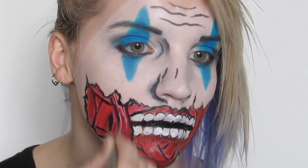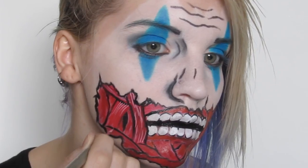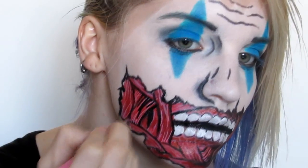With white I added some last strong highlights, and then immediately did the same with black lines to complete the illustrated look.